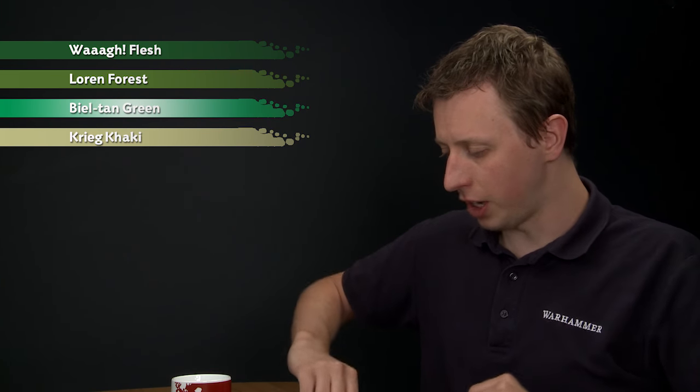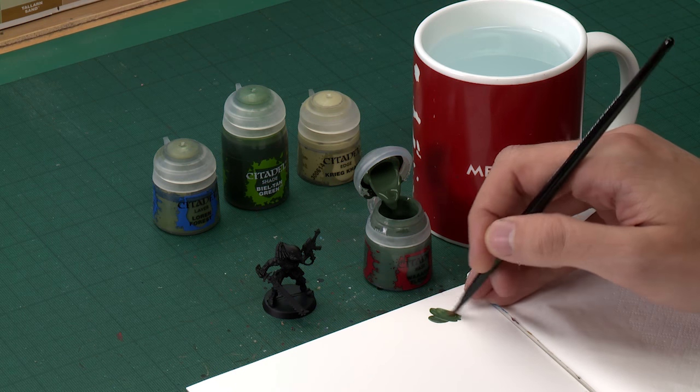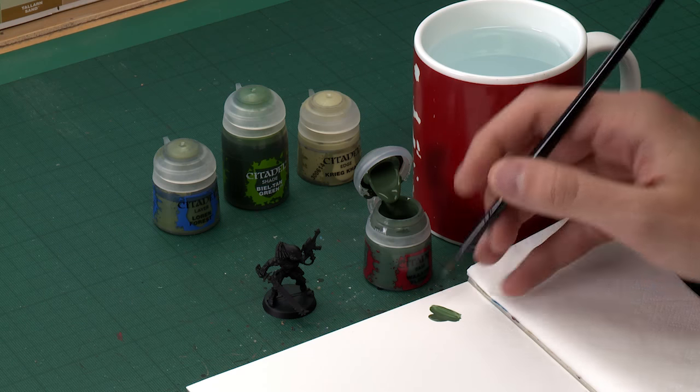Starting out with Wa Flesh, I'm going to begin with my medium base brush for this. What you're looking to do here is just apply a base coat all over the armour. Lauren Forest next is going to be a bit of a stronger green — it's a really good base colour for this kind of thing.